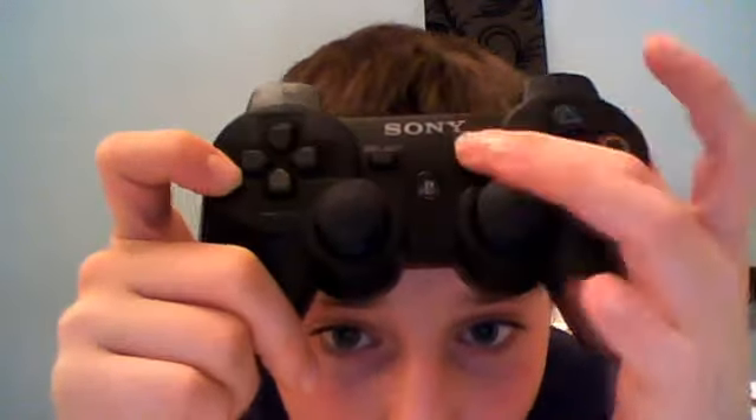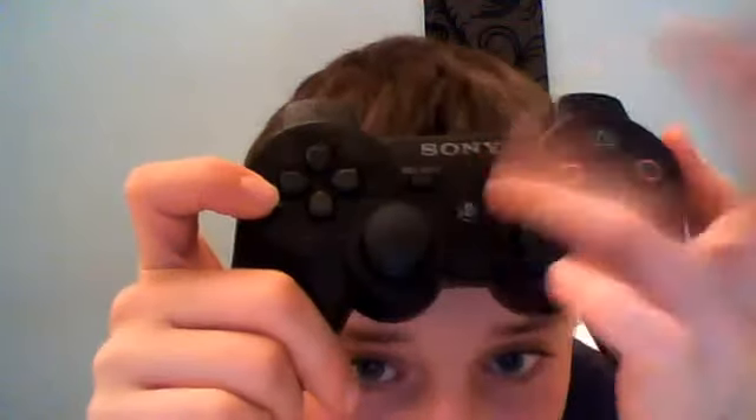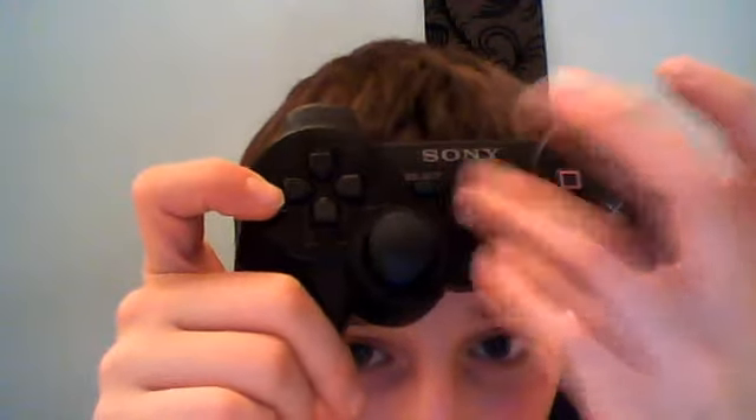Here you have the start button. That's for when you want to quit, save, and stuff — options and sensitivity settings. Here is the main button on the PS3. That there is to go to the home screen on the PS3, with all the settings and stuff.